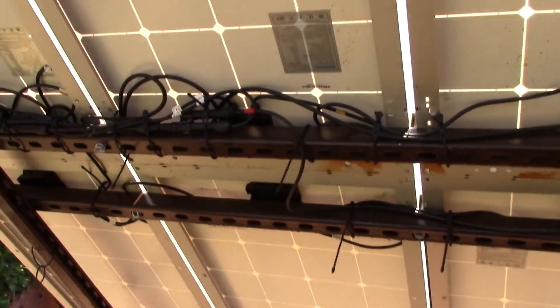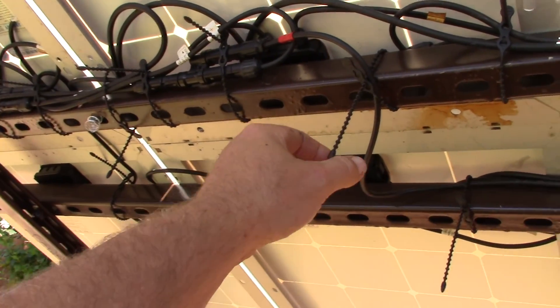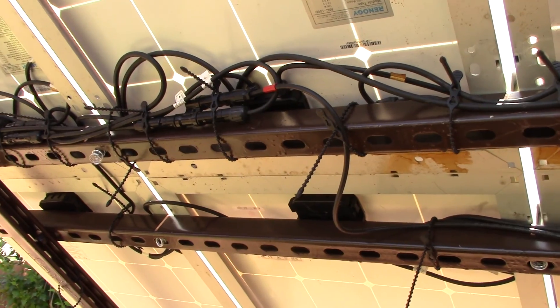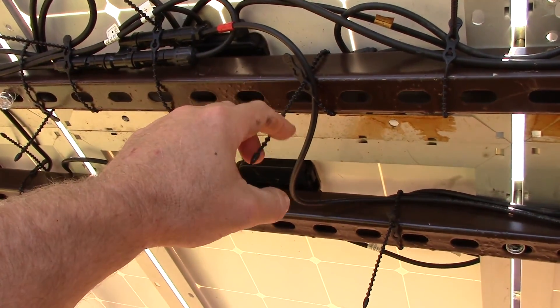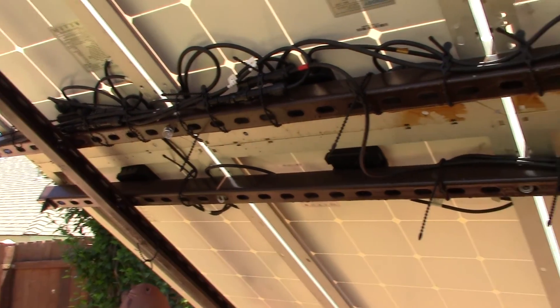As you can see, the wiring just kind of has these little beetle things, which are a lot better than tie straps because with tie straps you have to cut them. These are great — you can reuse them. A little bit more expensive, but hell of a lot better.